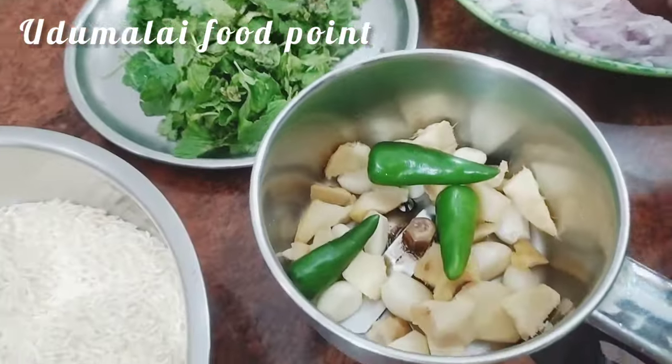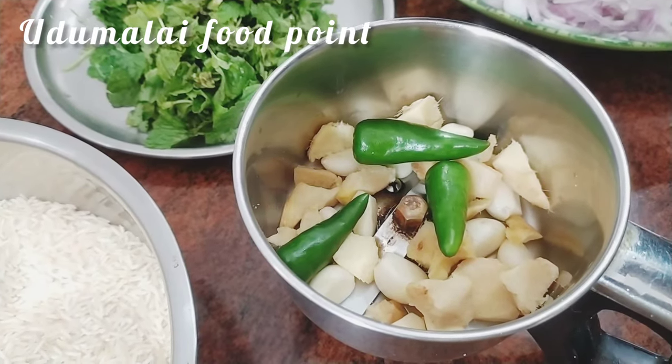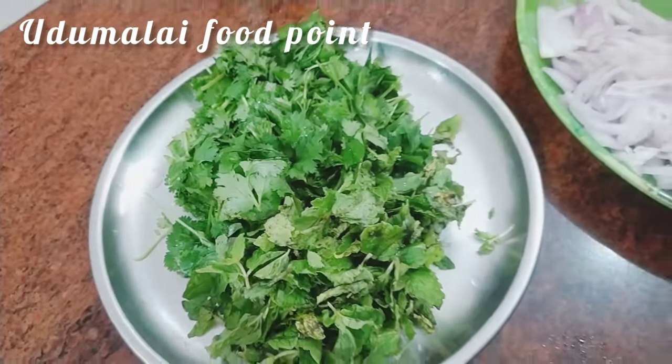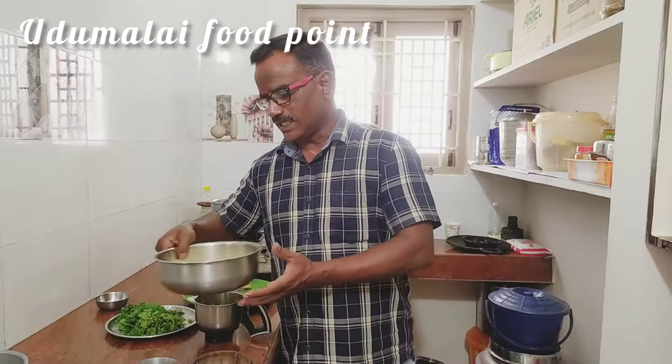Then we will need a nice rice. We will need a bit of rice. This is a small rice — if you want some rice in a small bit, here is a nice rice.